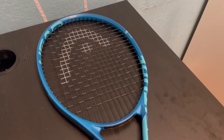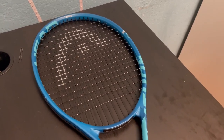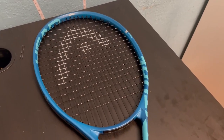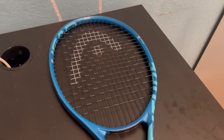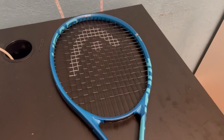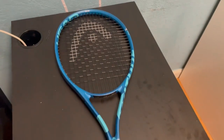This tennis racket is a very powerful one that delivers impressive shots on the court. It features a mid-plus head size, providing a great balance of control and power. I like this size personally because I think it's just perfect — it doesn't give you the super big edge of having a great big paddle.